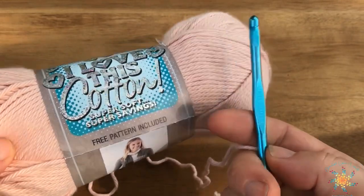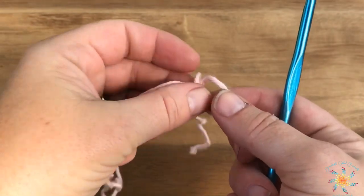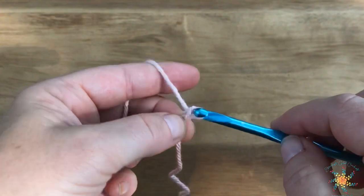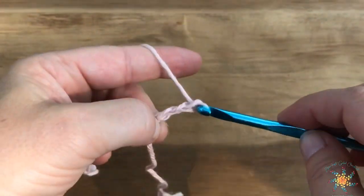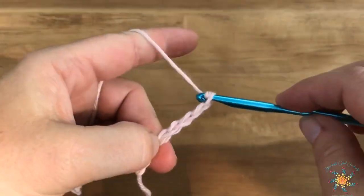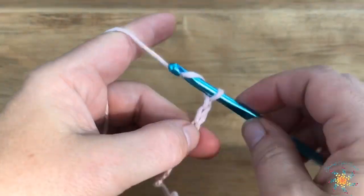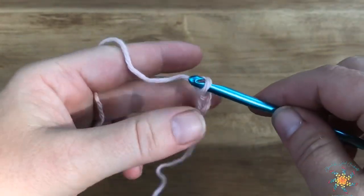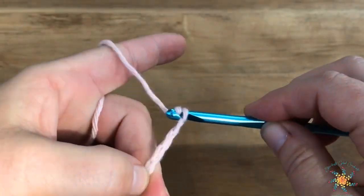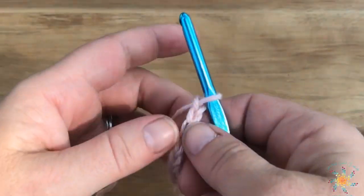Grab your hook and your yarn. I'm using I Love This Cotton and a 5.5 millimeter hook. We're going to start by working an even number of chains — make your slip knot and chain any even number. You're going to want to add two extra at the end for your edge stitches, and that's really important if you're going to work a pattern with this stitch.